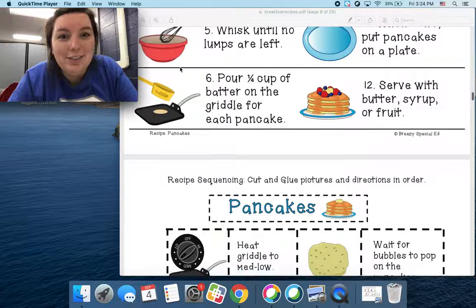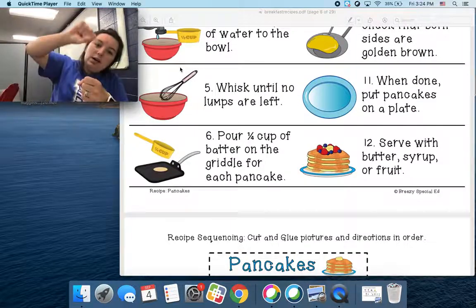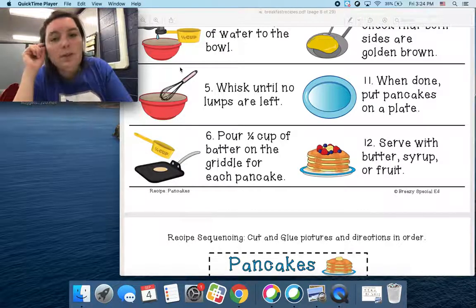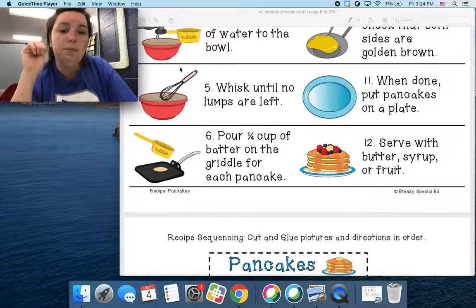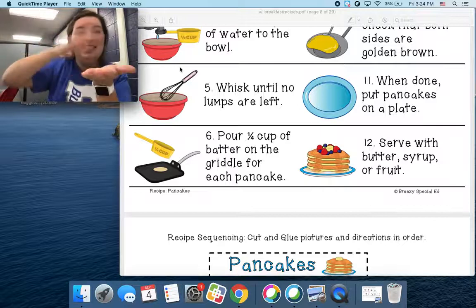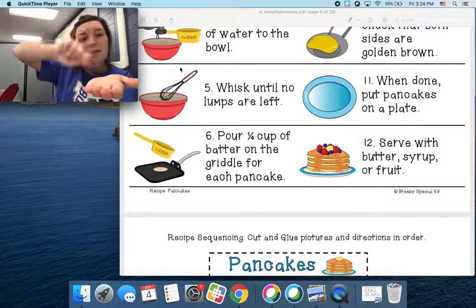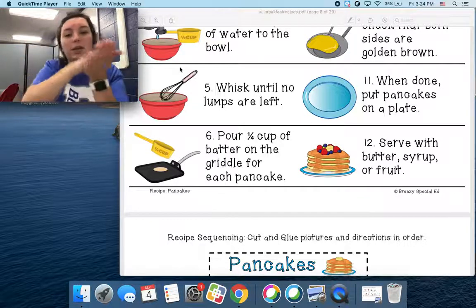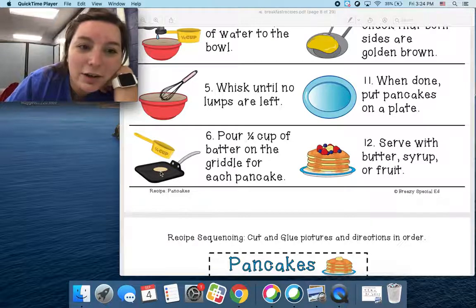Then once you're done stirring, you're going to pour — step six — one-fourth cup. So that's the fraction — one-fourth cup of batter onto the griddle. Here's my griddle, it's hot, remember. And I'm going to carefully pour a little bit of that batter onto my griddle. See the picture here? I'm going to put it right onto that griddle.